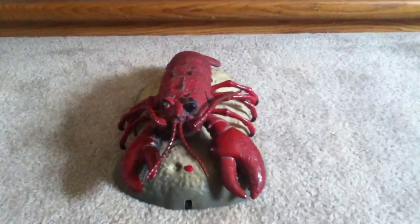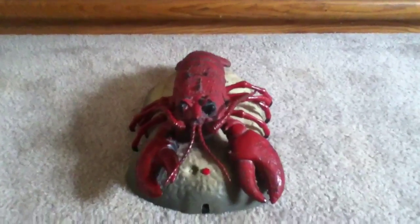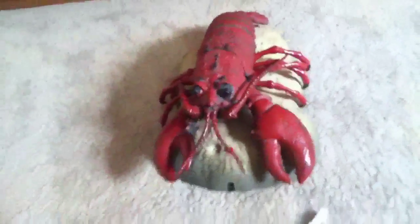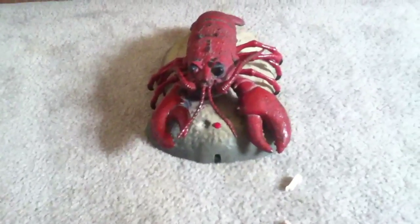Hey guys, LakeTheWay44 here. I just fixed my singing Rocky the Lobster's mouth. What I did was I made a small slit here on the back of the head a little bit, so I may have to sew that back together. But what I used is Billy Bones or Billy Bass's jaw pieces.